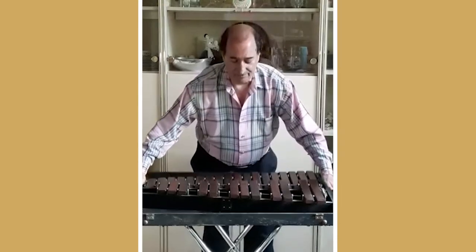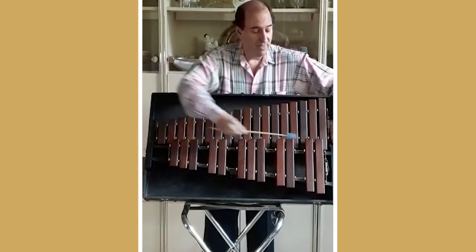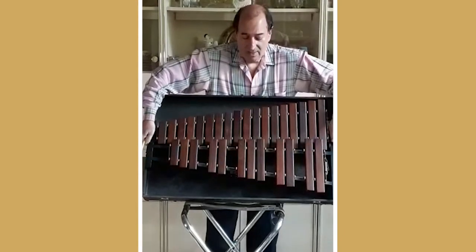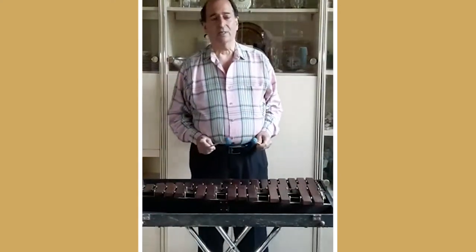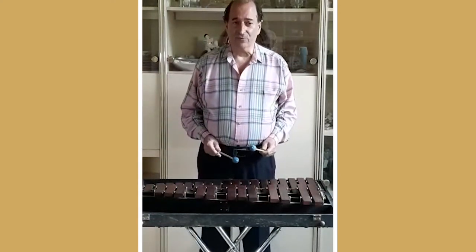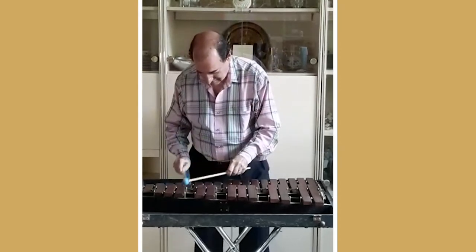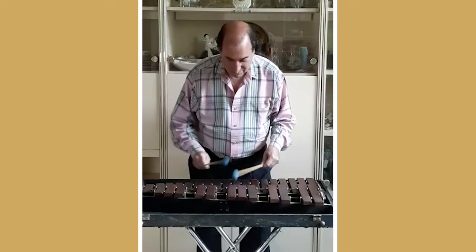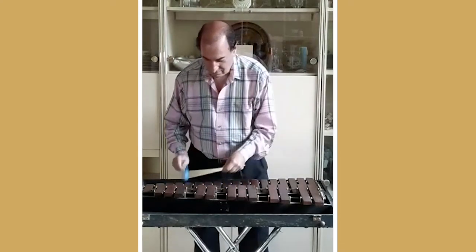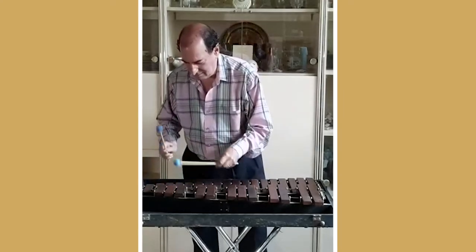This modern xylophone is set up like a piano keyboard, with white keys and black keys. Now I'm sure, if this instrument had been around during the Baroque, that Bach would have written for it. Let's do it.